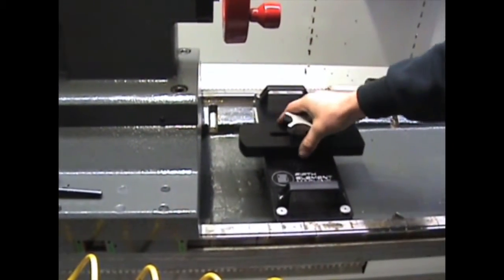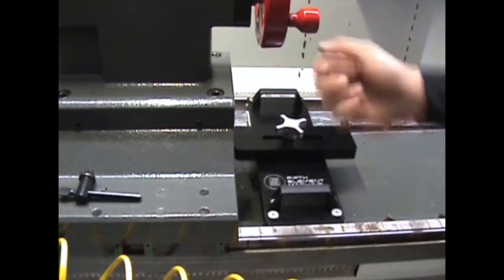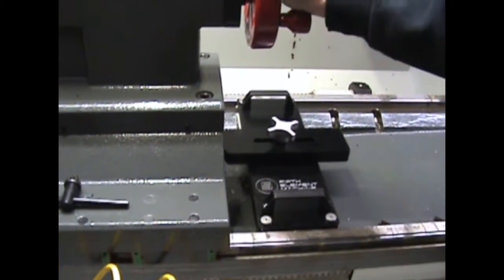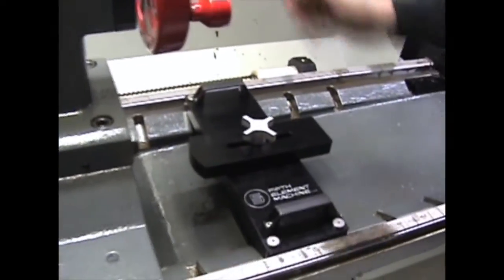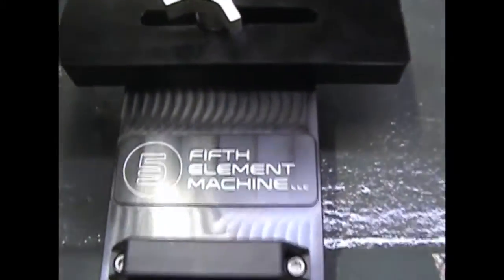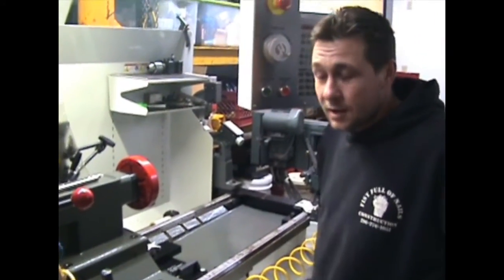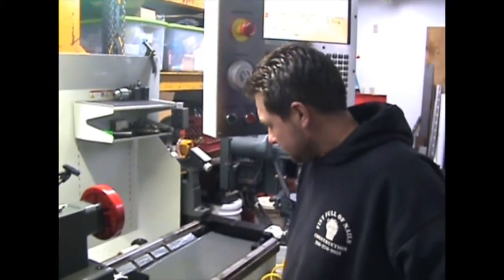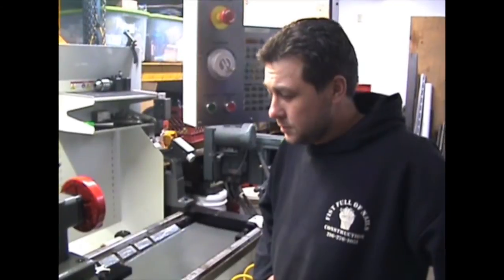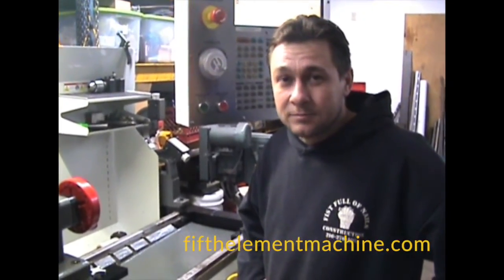For that long reamer, we may do something like that — bring it back four or five inches and then ream the hole. This is one of the solutions we came up with to help users who have purchased this machine. Check out some other products on our website, 5thElementMachine.com. Thanks for watching.